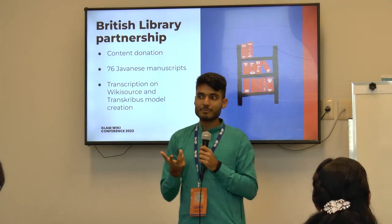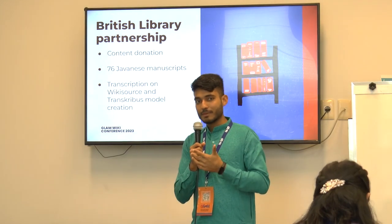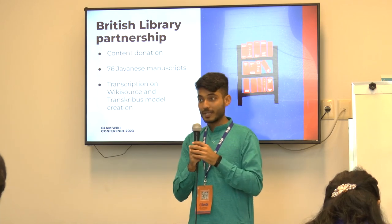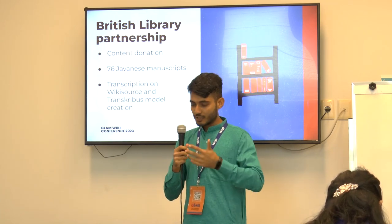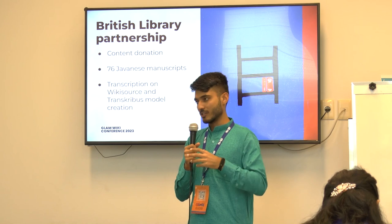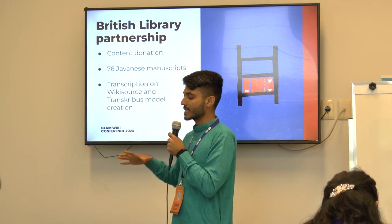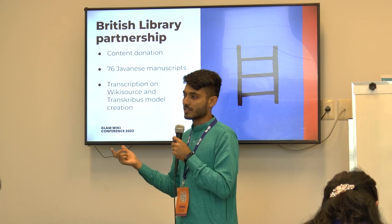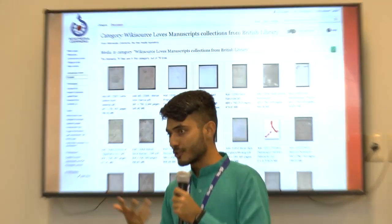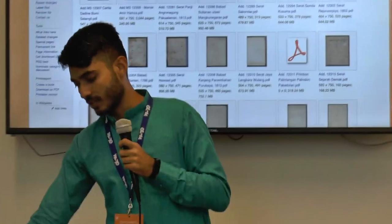We also partnered with the British Library for this project. They had already been working with the Bangla community and other projects. For this project, they donated 76 Javanese manuscripts — one of the biggest languages of Indonesia. We are using those manuscripts to create transcription models. This is the category of manuscripts that the British Library donated to Wikimedia Commons, and they are being used on Wikisource right now.